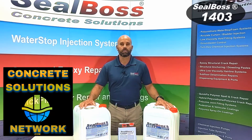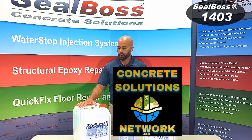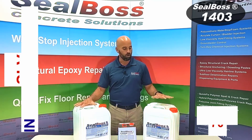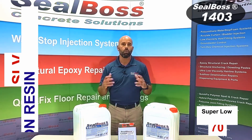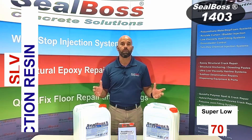Hey folks, welcome back. Today's segment is going to be on a product of ours called 1403. 1403 is a hydrophobic polyurethane resin that comes at a one-to-one ratio A to B. It's also a chemical cure product and does not require the substrate to be wet. It can cure in either moist or dry environments.